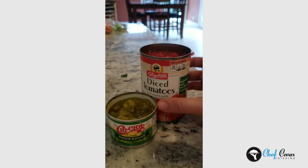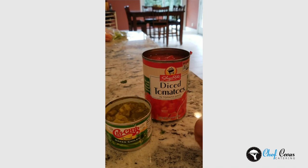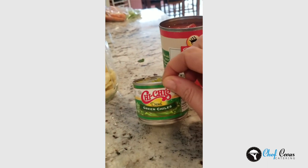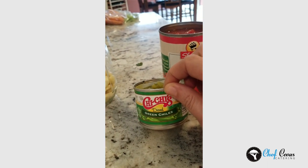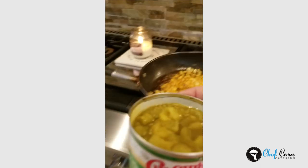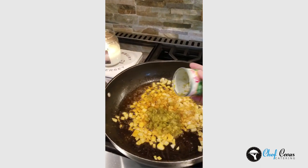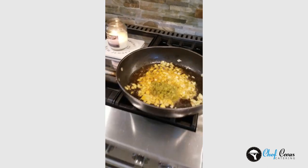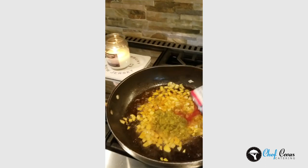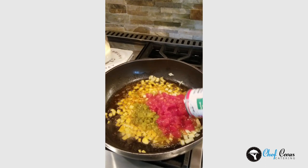So in our enchilada filling, I'm going to use diced tomatoes — ShopRite brand because they were on sale — and green chilies because they add great flavor. I buy these in the can, they're already chopped. We're going to add pretty much all of it, with all the sauce, and the diced tomatoes — I'm going to add the liquid as well. I'm going to get this cooking down.